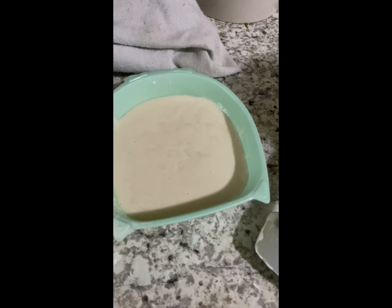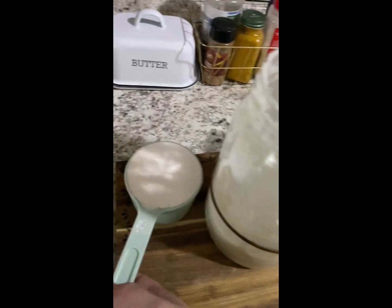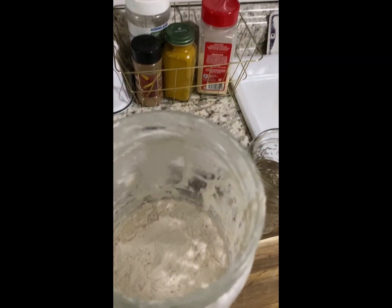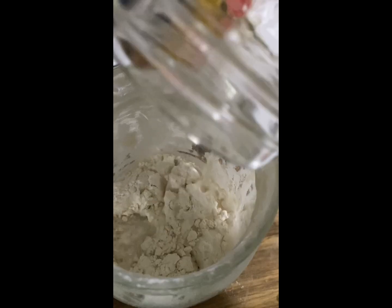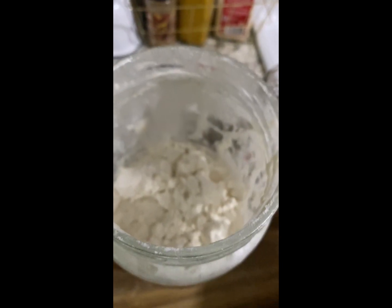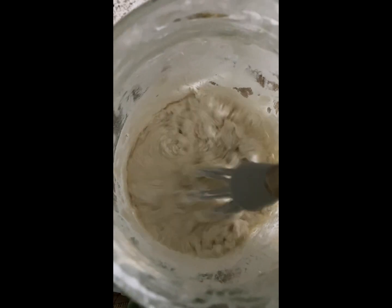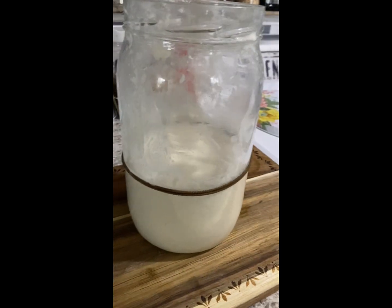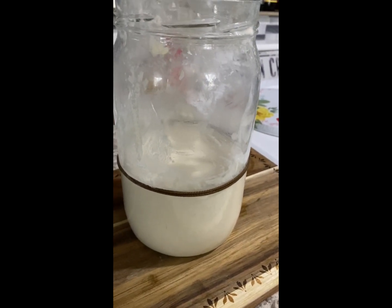We discarded about half and now we are going to feed it just as usual: one cup of flour, one cup of filtered room temperature water. Let's get it mixed thoroughly. Okay, I fed it, I stirred it, and I put the rubber band up to reflect the new height.